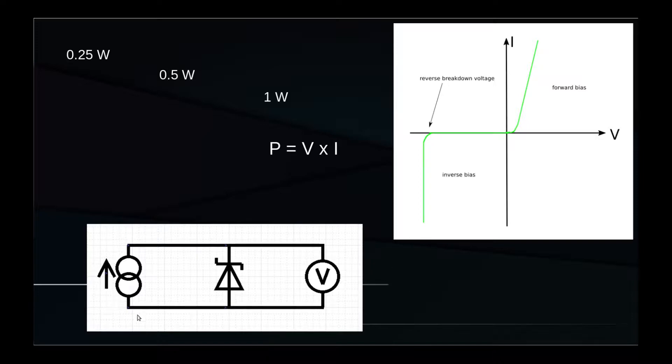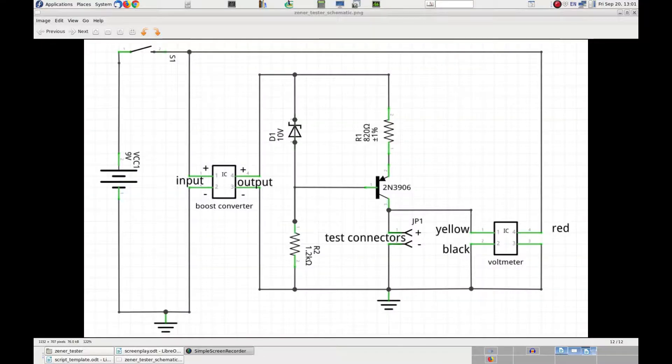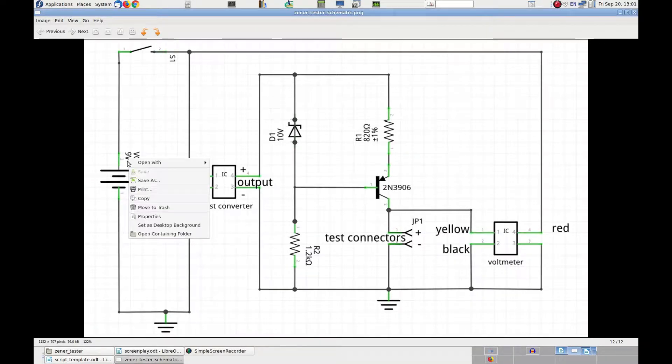Let's now see how to build such a device. The first thing on the left of the schematic is a 9V battery, which powers the whole circuit. However, since we want to measure breakdown voltages higher than 9V, we need to increase the voltage using a boost converter, which will bring the voltage to about 30–35V. Between the plus and minus on the output of the converter, we will have this much higher voltage.